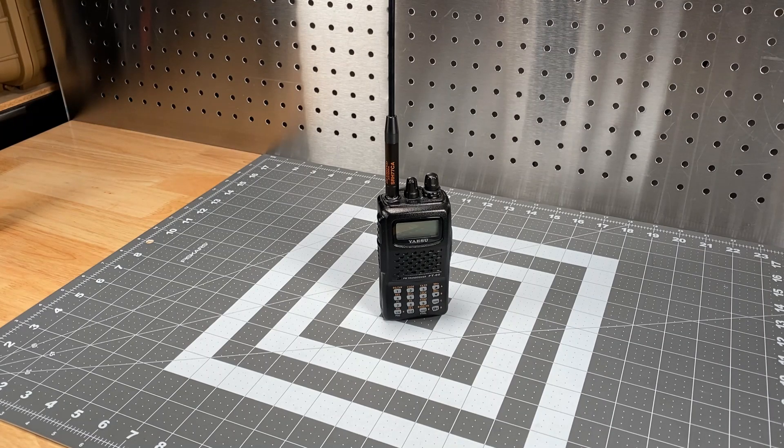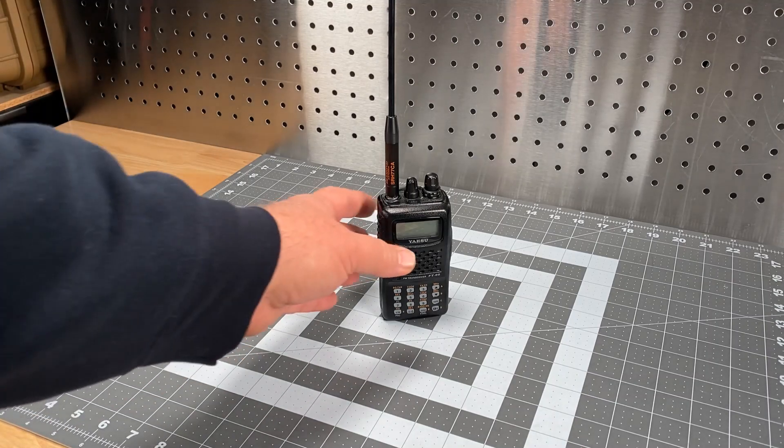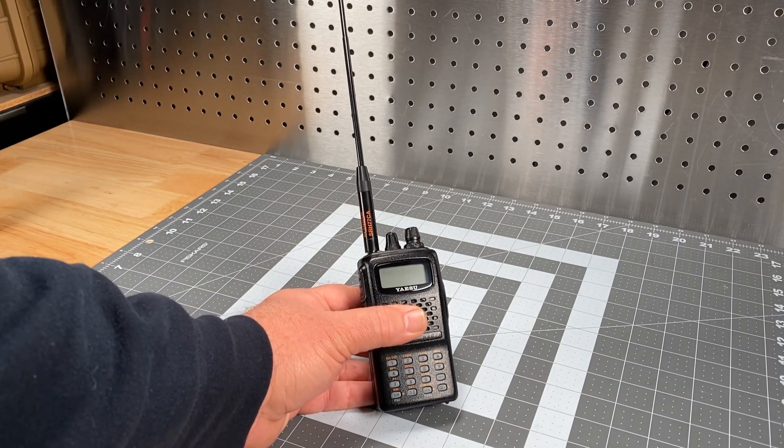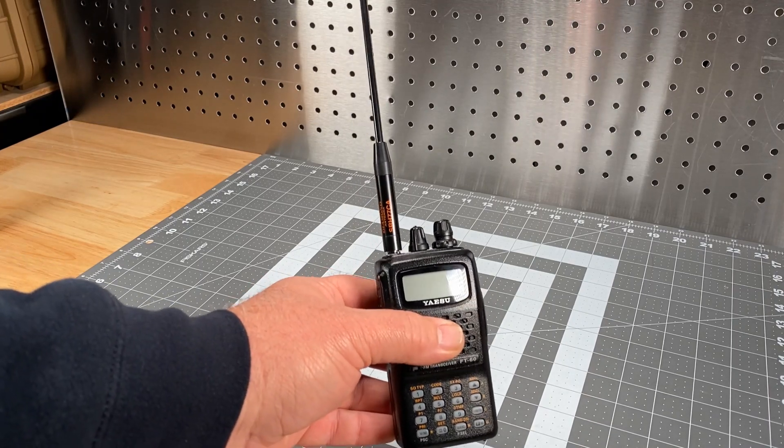This does nothing to improve the performance of the antenna or the performance of the radio, although it may help a little bit with weatherproofing. It's just to address something that bugs me — and it might bug some of you out there. I know I've heard other people comment about it: the gap that occurs when you attach an aftermarket antenna to the FT-60.